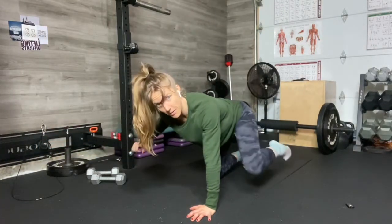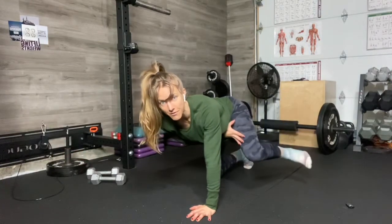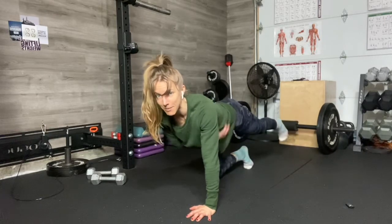Extending straight back and straight forward, and then pulling. So you see I've got my knee bent almost like a frog position, using my obliques to draw in, but I'm still not rotating or opening my hips.